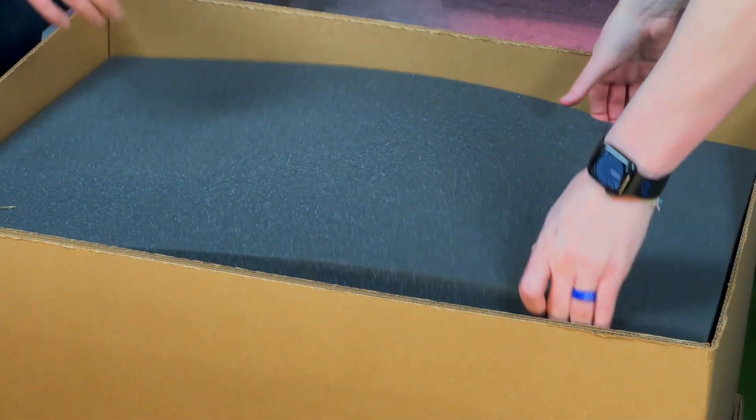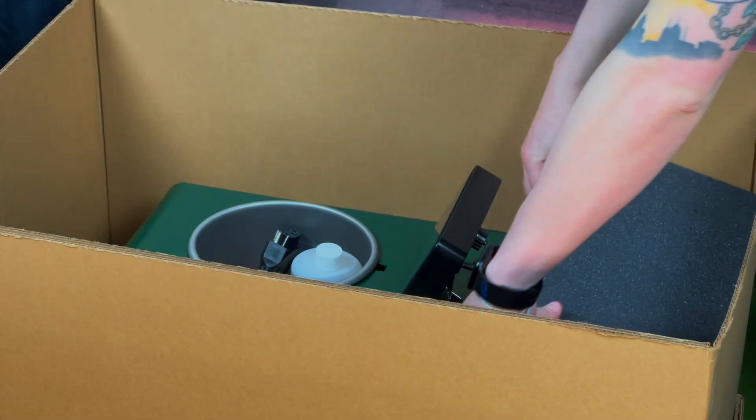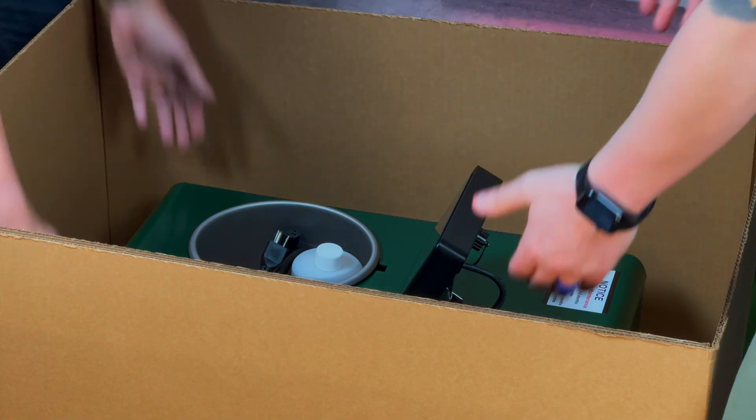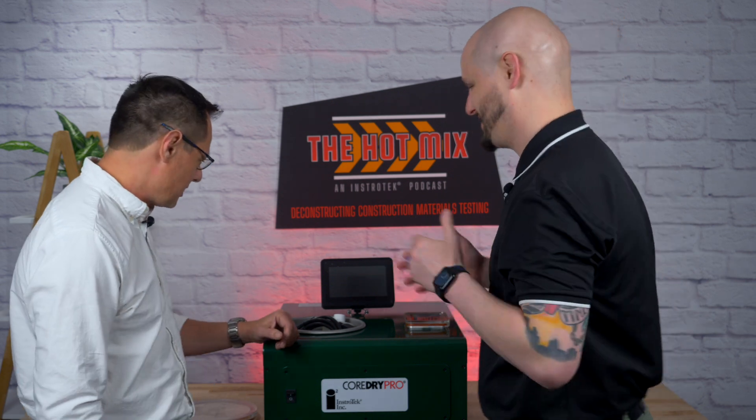This is what I've been waiting for. To be honest, we're looking forward to kind of going through this thing. Let's get in there. Let's get that out of there. So that's a little bit of protection here for the Core Dry Pro. We should make sure it gets to you safe and sound. It's tough on those trucks. So Anthony and I are going to put it up on the table. This is what you'll get with the unit out of the box.